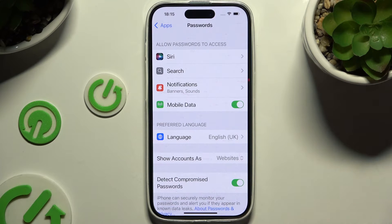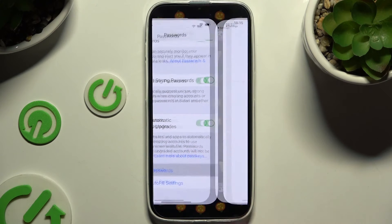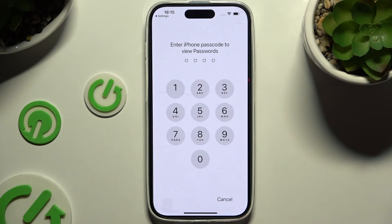Then scroll all the way down, click on Open Passwords, and enter your current passkey.